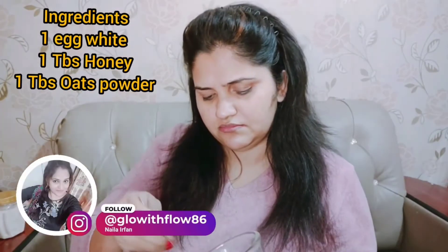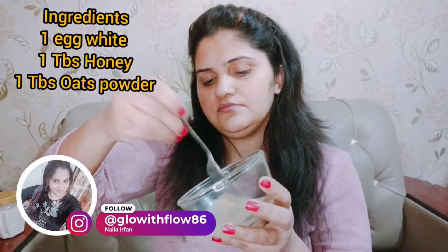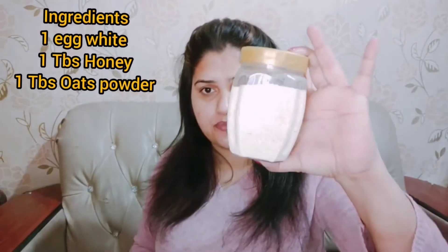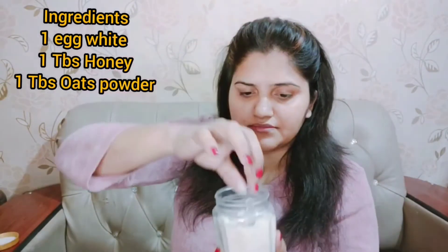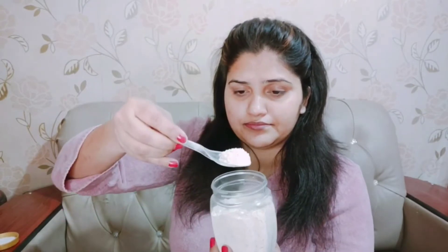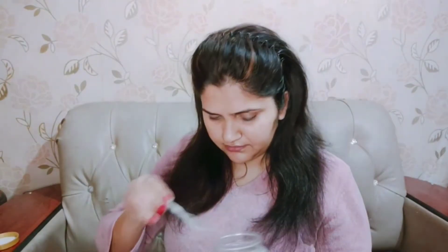It will be very fluffy. Because it will be fluffy, it will stay on your face. For the next ingredient, I want to add 1 tablespoon of honey and 1 tablespoon of oats powder. You can see that I have added a little bit of oats powder, because I am using this remedy and it is very effective.